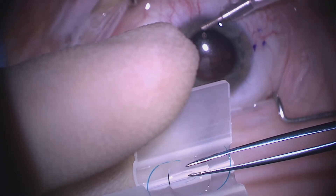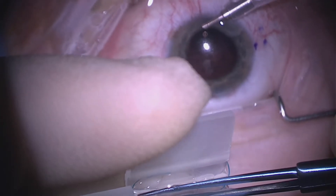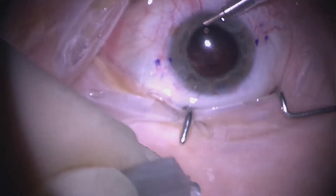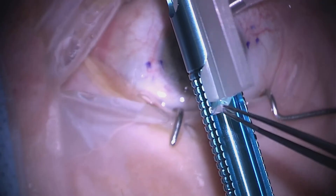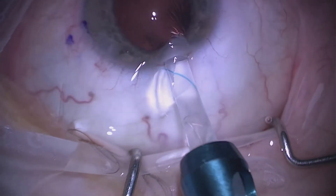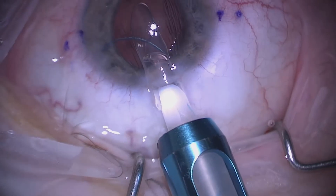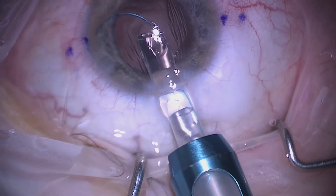We place the lens into our injector and fold it carefully, being careful not to snag the haptics as these can sometimes be amputated if due care and attention is not taken. We put it into the Emerald injector cartridge and then inject the lens into the anterior chamber carefully, onto the surface of the iris.